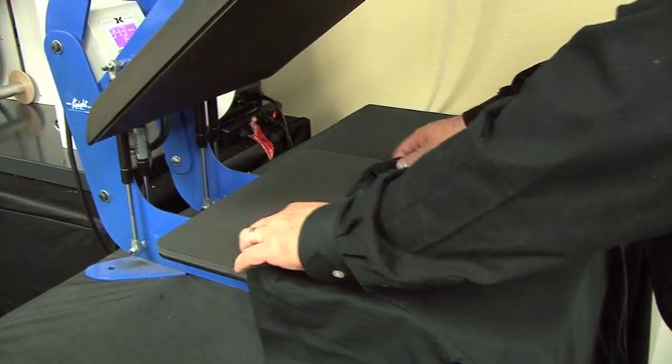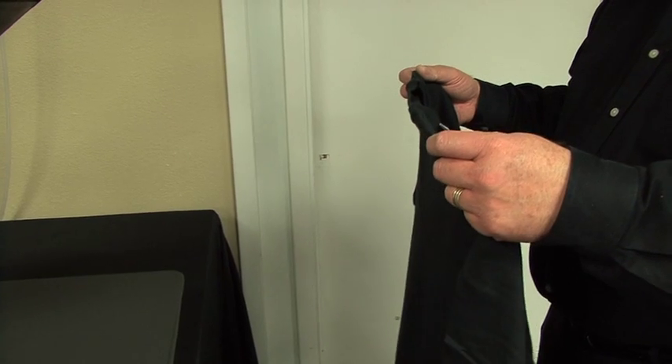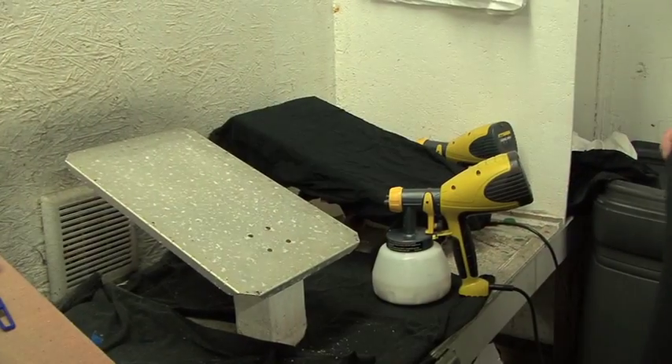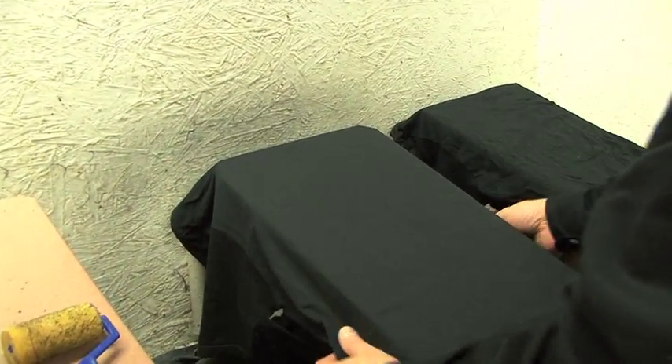After pre-pressing, we take it off the heat press and bring it to the area that we're going to pre-treat. Wherever you're pre-treating, you want to do that in a very well-ventilated area. We take the pre-pressed shirt and bring it to our pre-treat area.